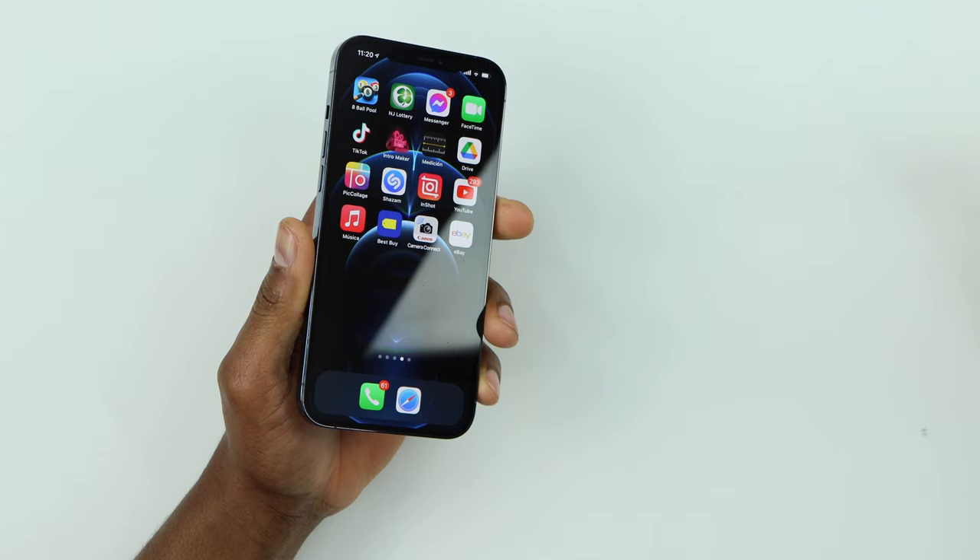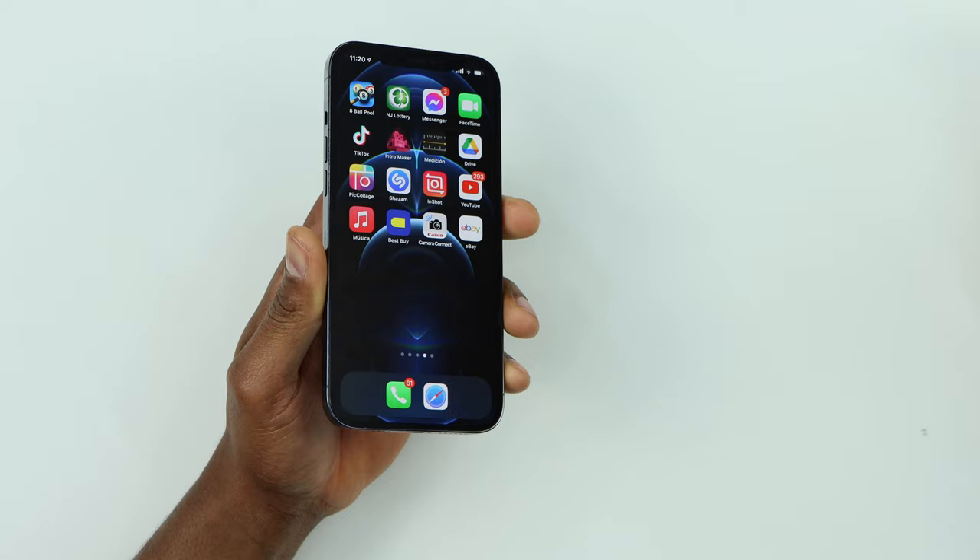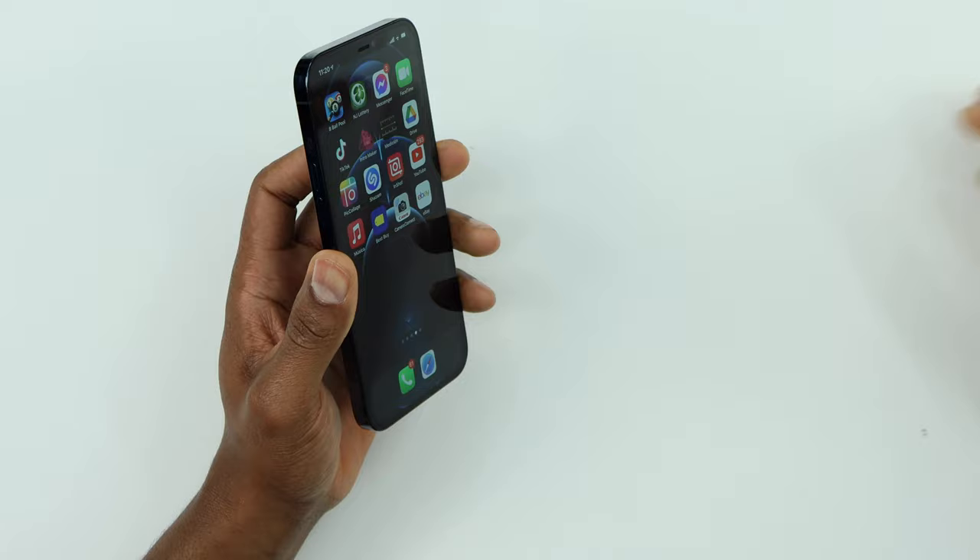Hey, what's going on everyone. In today's video, let me show you the first thing you need to do if your iPhone microphone stopped working. Right now I got this phone and when I'm on a call nobody can hear me. If you're having the same problem, let me show you what you need to do. If you are new to the channel, don't forget to subscribe.